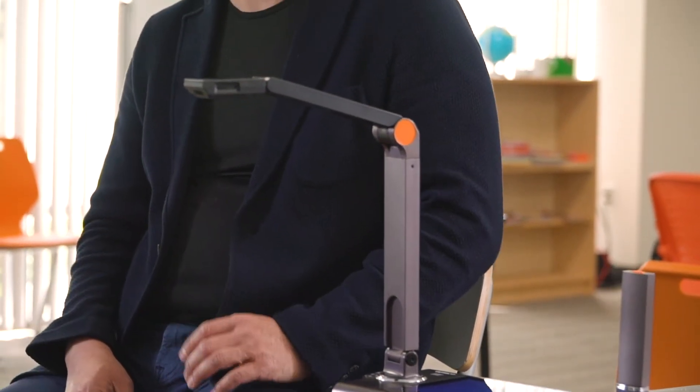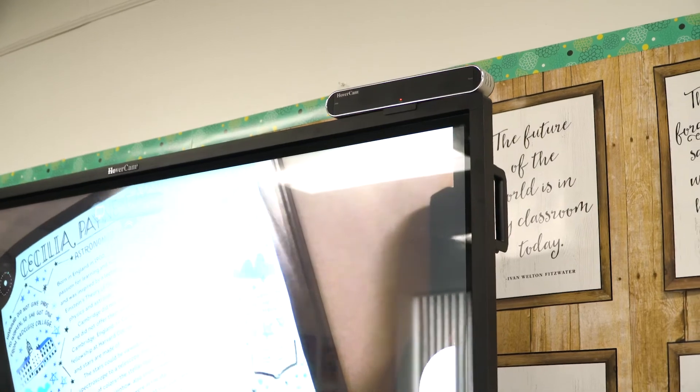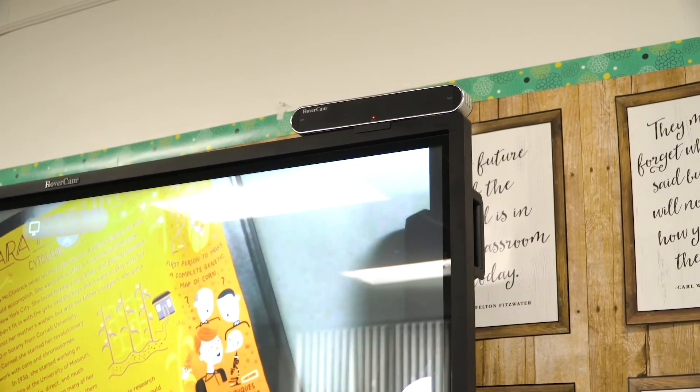The Ultra 10 is all about delivering uncompromised video quality. The Hovercast system sends an uncompressed 4K signal at 30 frames per second and upwards of 100 feet. This is all thanks to Hovercast's gigabit radio frequency technology. It creates a point-to-point closed network between two physical hardware pieces: a transmitting base that is attached to the base of Ultra 10, and a receiver that affixes to your display. No entering passwords. No complicated setups. It just works — all without taking up your classroom's limited Wi-Fi network.